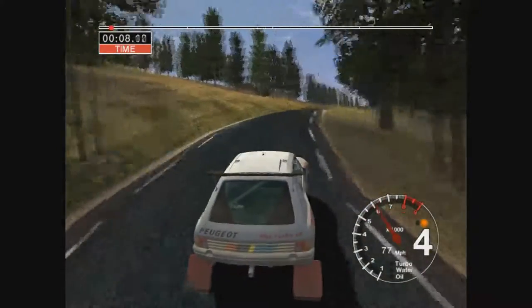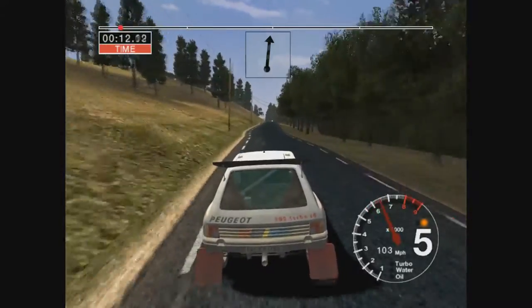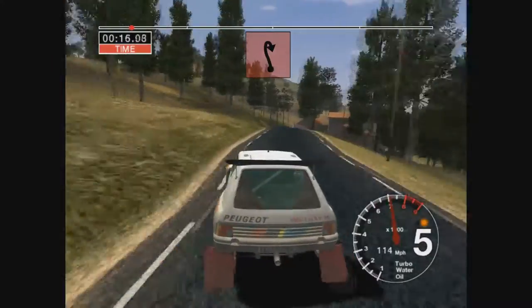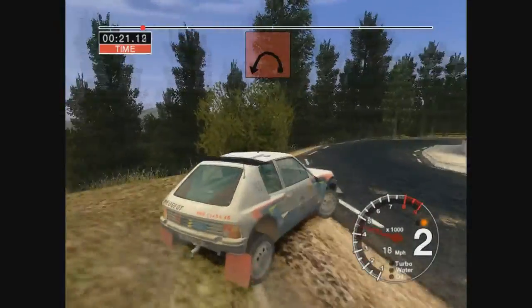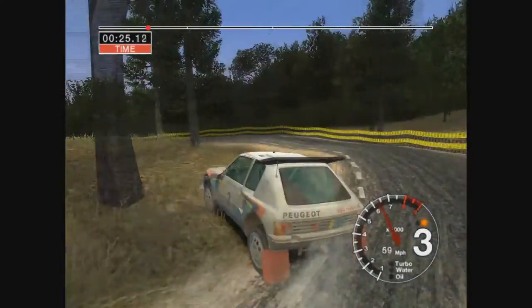6 crest 150, 6 left 50, 6 right, 30 open earpin right, don't cut, 30 long 2 left tightens, 50.